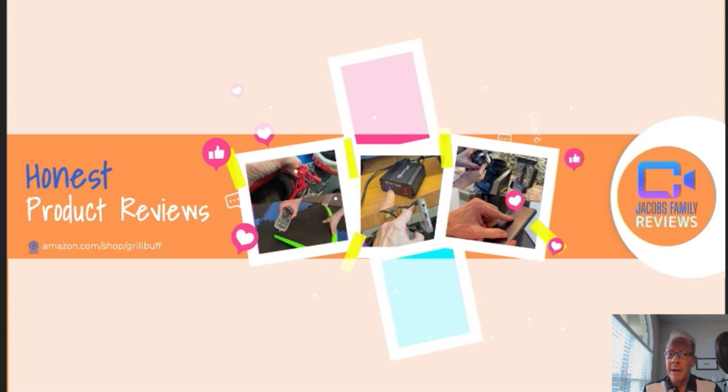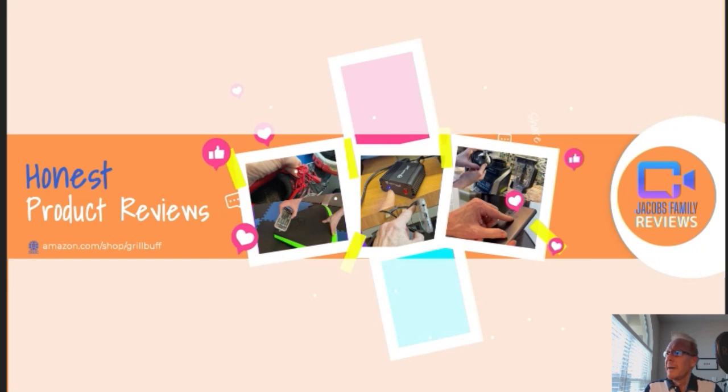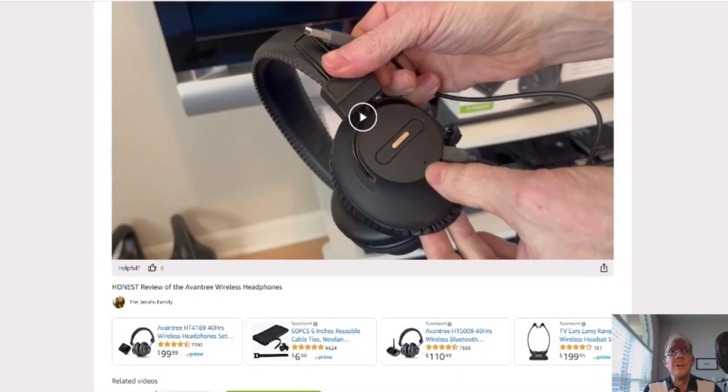Now if any time during or after this video you wish to learn more about a product or want to purchase it, simply click on the link in the description below this video. When you click on that link, you'll be taken to my Amazon storefront video page, like this. But don't worry about the video, you don't have to watch it again, unless you want to.